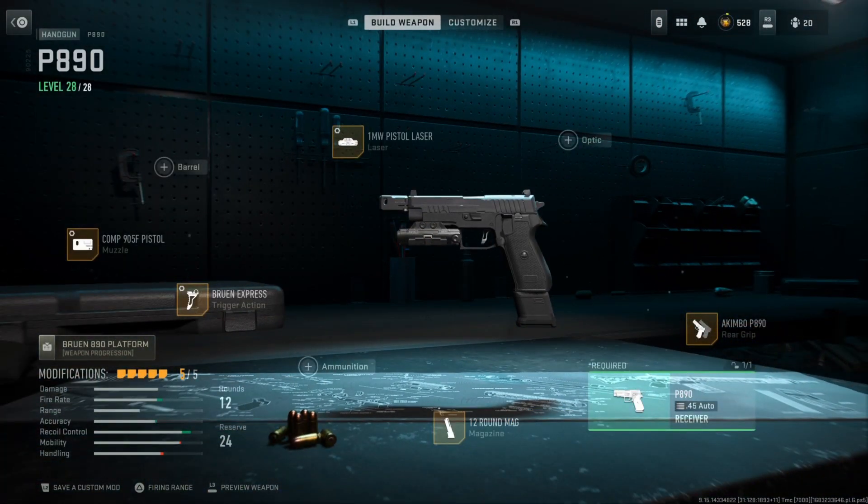That's my P890 pistol class setup here in Call of Duty Modern Warfare 2. I got an MGB gameplay over on Shipment. Hope you guys enjoy. Wish you guys a nice one, I'll see you guys in the next one.